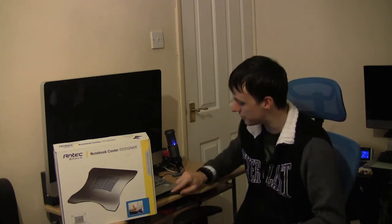So if you're looking for a really good cooler for your notebook, I'm definitely, absolutely, definitely recommending the Antec Notebook Cooler Designer. It's got everything going for you — it's got a nice finish to it, it feels nice, it's lightweight. It's maybe not as portable as the Notebook Cooler Basic, but it is small enough to take away with you in a bag or suitcase.